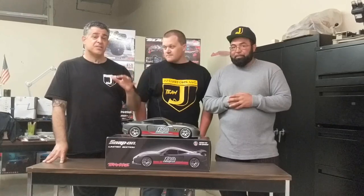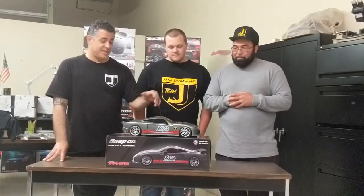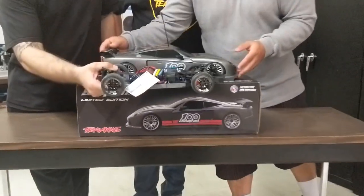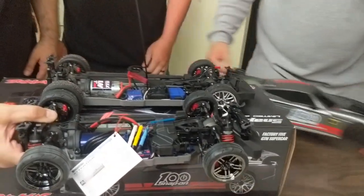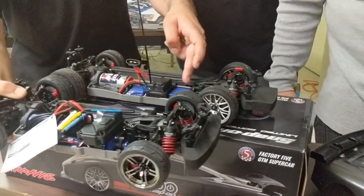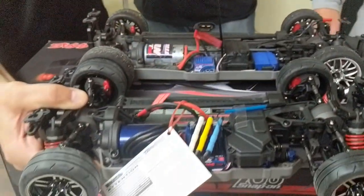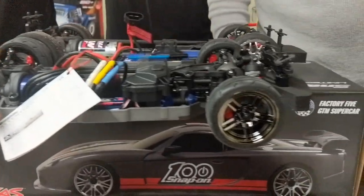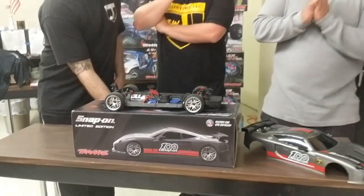That thing is longer than the traditional 6x6 by Traxxas. Now this is not an exception — check out the length difference here. So this is not even close to the same chassis. There are numerous differences. The servo is a forward mount servo, not under the battery or receiver box like you see here. So this is totally different. For drag racing is what Chris was looking to do with this — this thing should be just sweet.